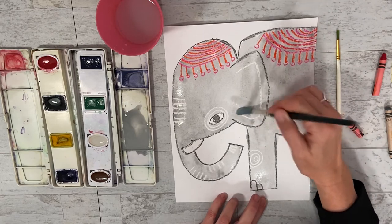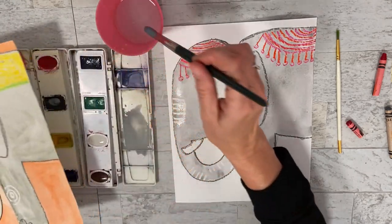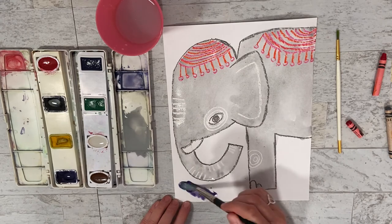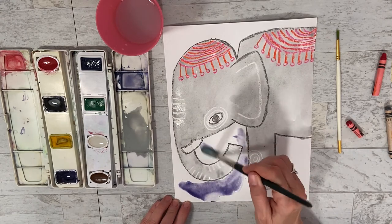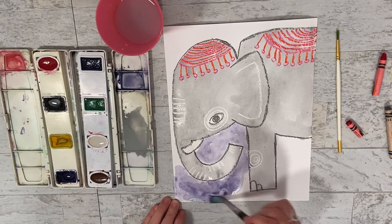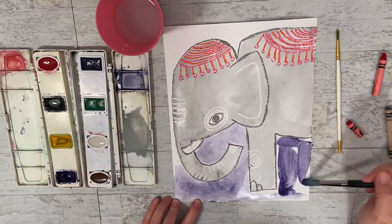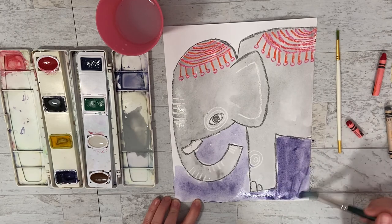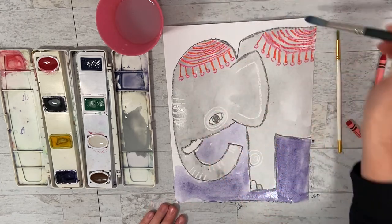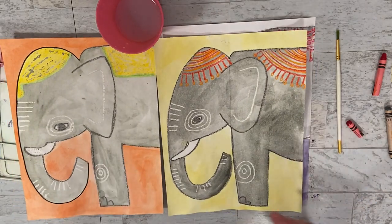To make it look really cool, you can do the background in a color - I think I'll do purple. Remember you need water, then you can decorate the background whatever color you want. What's really fun with watercolor is that some places can look lighter and some can look darker. I'm going to go all the way around here. I hope you enjoyed this project - remember to make your elephants look awesome. See you later, bye!